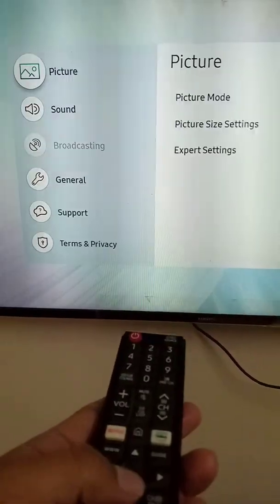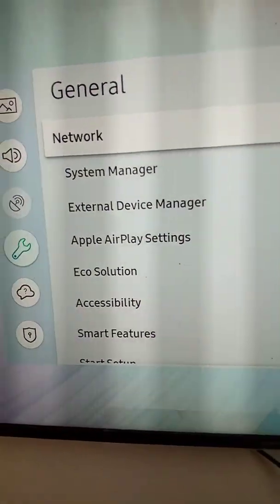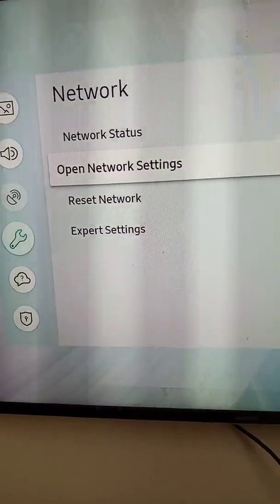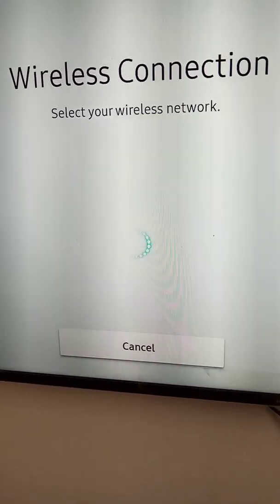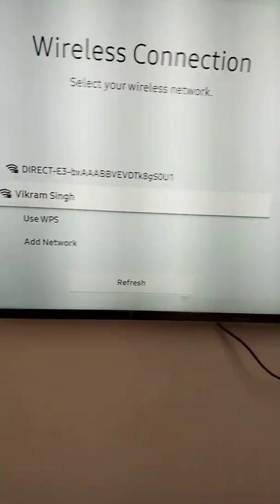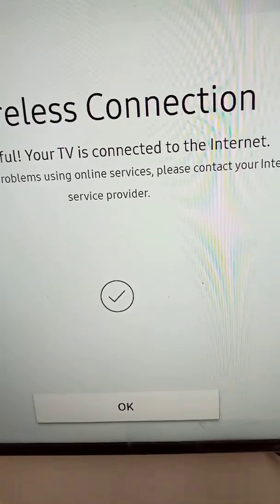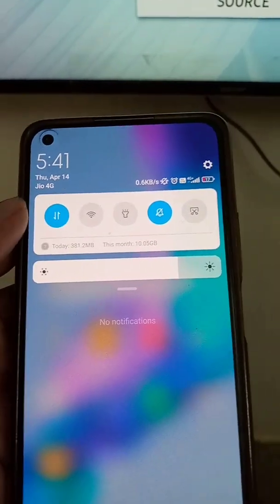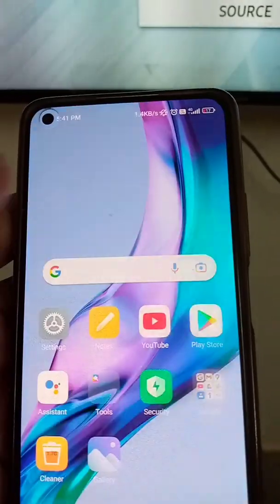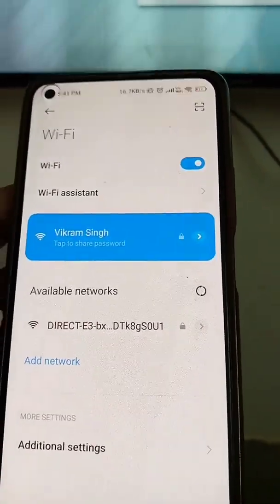Whatever you are seeing on your mobile will also be seen on the TV. So the first step is you have to go to the network settings in your smart TV and select a wireless network. You have to connect your TV to a wireless network, and from the same Wi-Fi network you have to connect your phone also. Open Wi-Fi in your mobile and select the same Wi-Fi network you selected for your TV, so both the mobile and the TV are on the same Wi-Fi network.